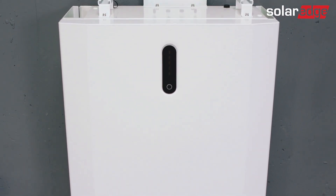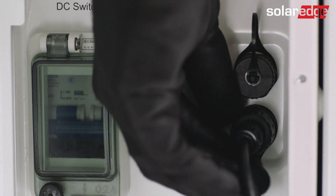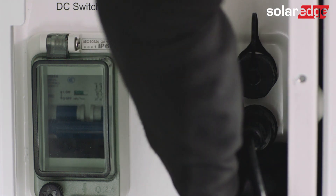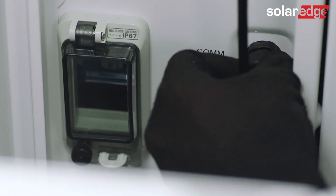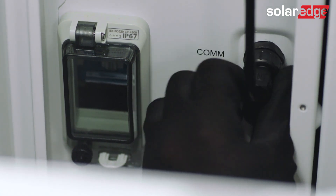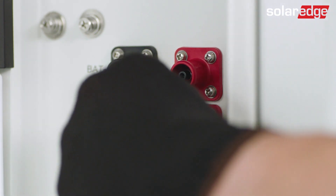Now let's start connecting the cables between the batteries in the first tower. The first cable will be the communication cable on the two-batteries tower. Assemble it between the bottom communication connector of the upper battery to the upper communication connector of the bottom battery, and secure the cable once it's connected. Make sure the communication cable is secured along its length and tighten it first by hand without using tools. If it doesn't screw easily, please unscrew it and try again.